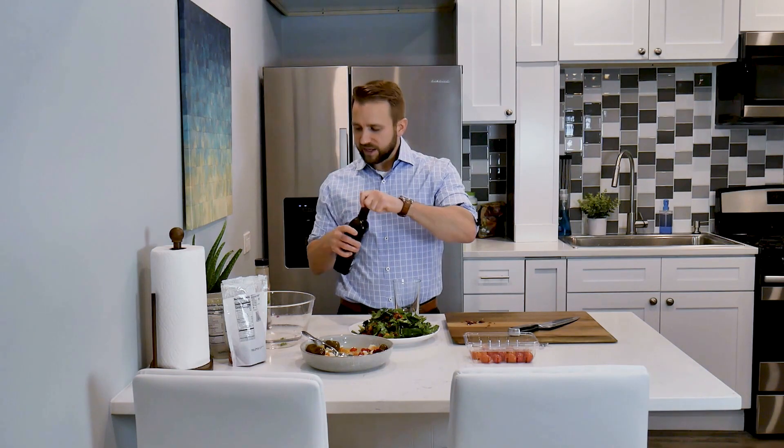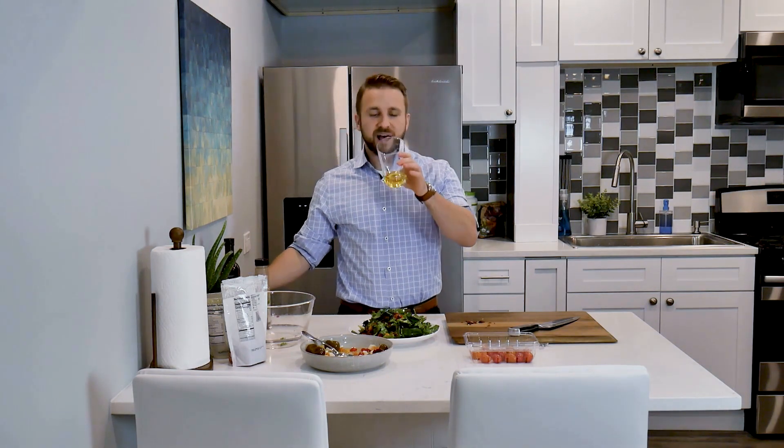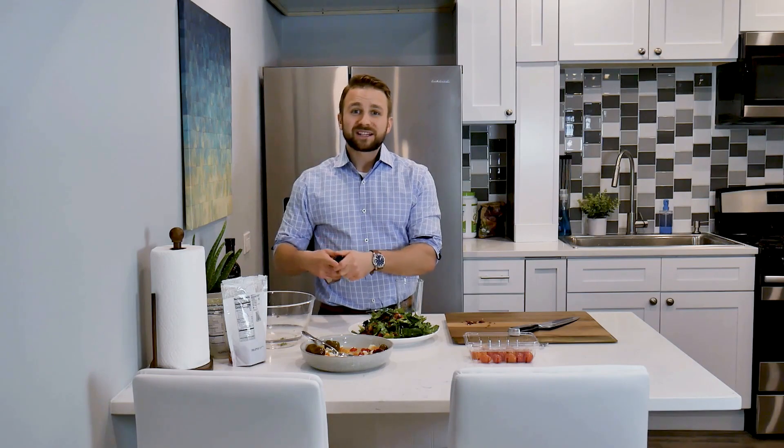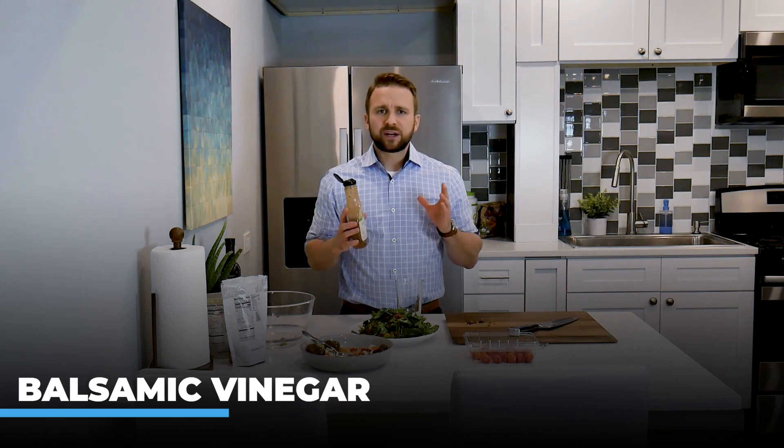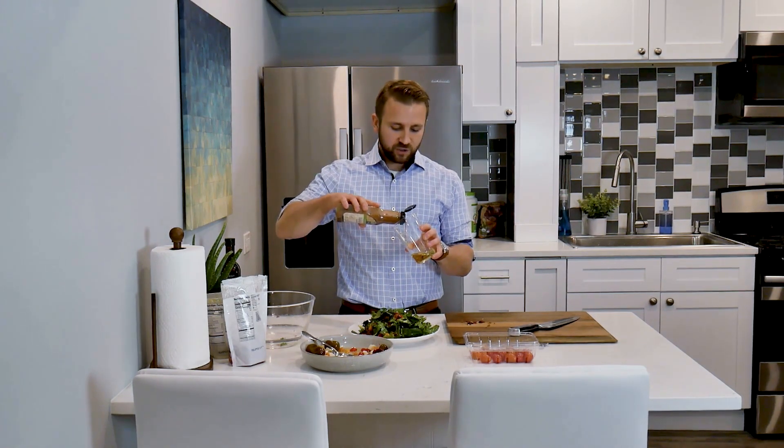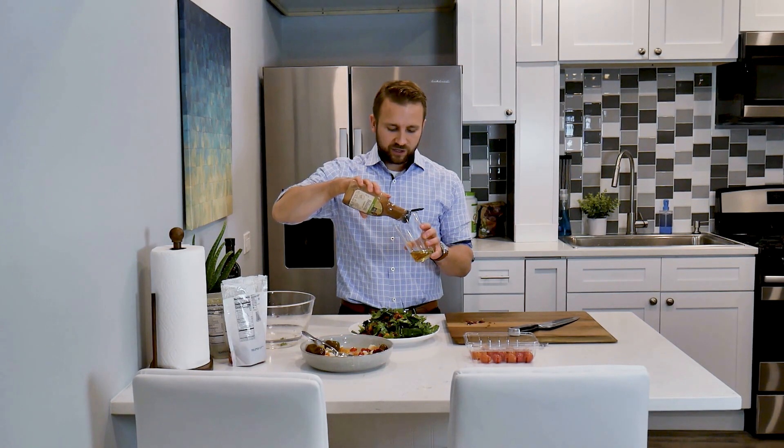We have some olive oil, and you can see the nice color on this olive oil here. Next, we're going to take some pre-made balsamic dressing here. This could be balsamic vinegar — it's very good to just take balsamic vinegar and mix it with olive oil. So with this balsamic vinegar, we're actually going to mix this into the olive oil.